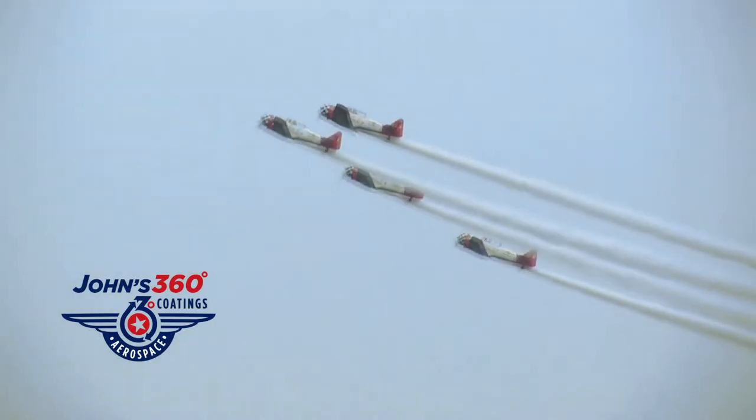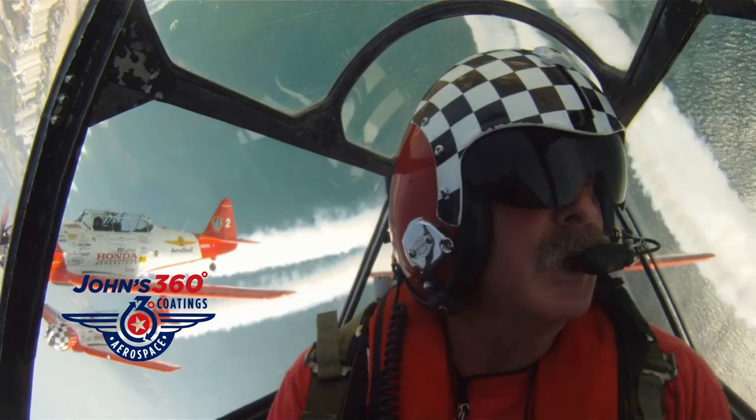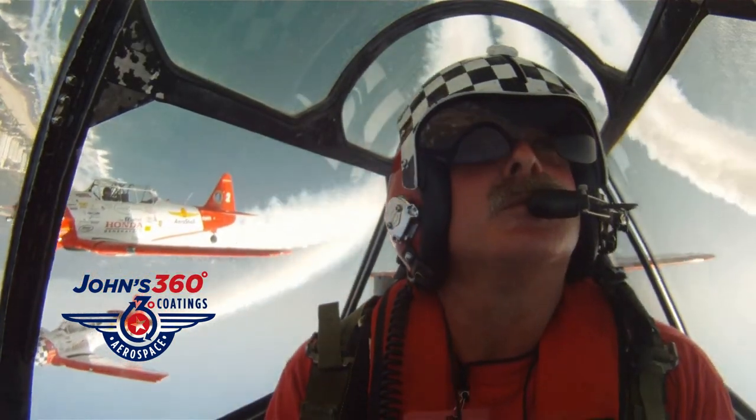The Aeroshell aerobatic team proudly supports John's 360 coatings. It is ongoing.